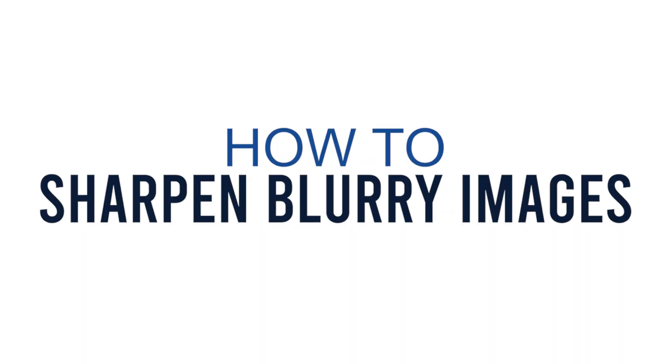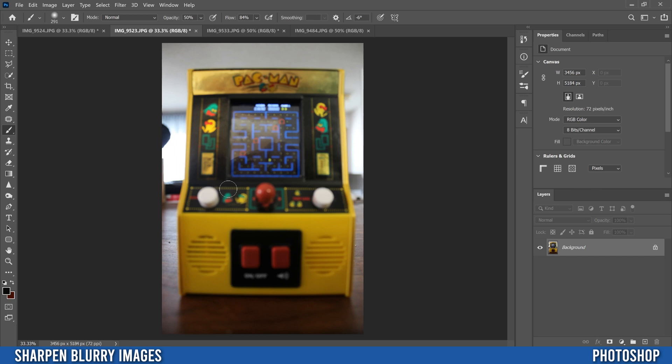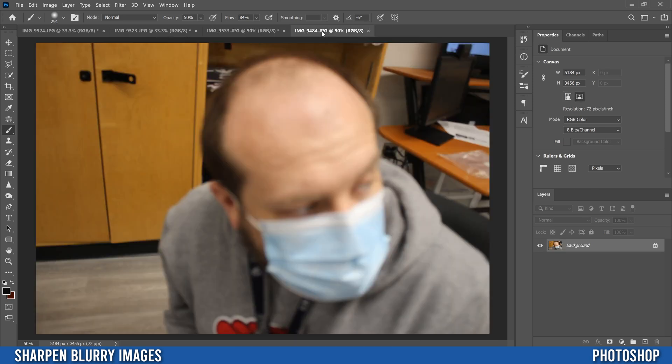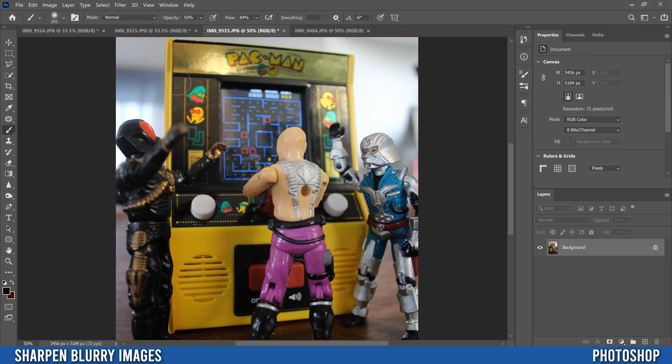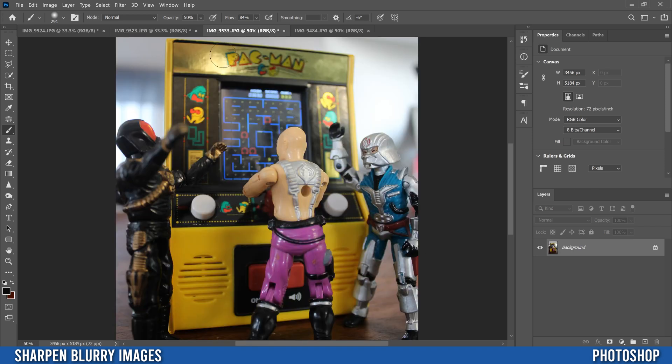In this video I'm going to show you a simple yet really effective way to sharpen your blurry images, whether it's an image where you kind of missed focus completely or an image where the focus is just on the wrong spot. Just be aware that if your image is too blurry, too out of focus, we just can't fix that — that image is toast. So the image I'm going to use is this one, where there are some parts that are just slightly out of focus.